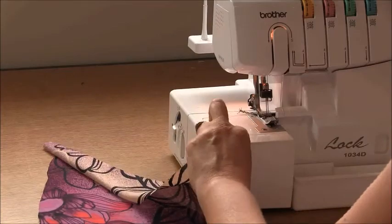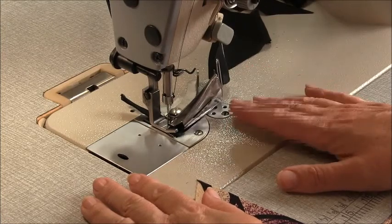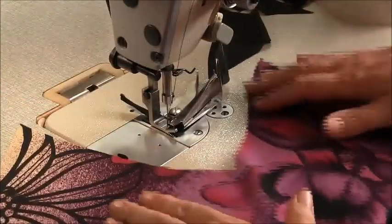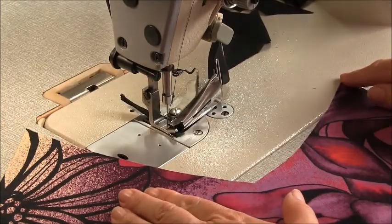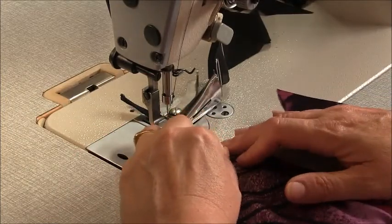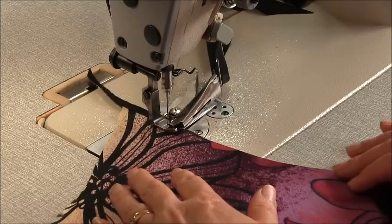Now we're going to jump straight in and move to our binder. The binder I'm using today is a 3/16th binder which is 30 mil, or will give us an 8 millimeter finish binding. The first part we're going to bind is this V neckline here — the center front. Making sure your fabric is right side up, run your binding from this peak here to this peak here. Start by feeding it in, making sure it's butted in all the way to the edge, and try not to stretch it too much as you go.